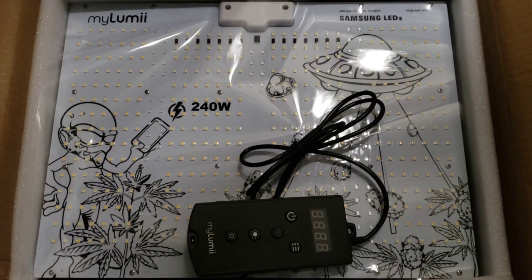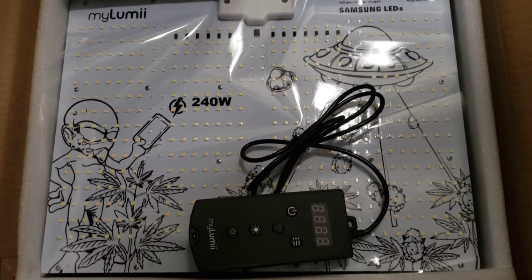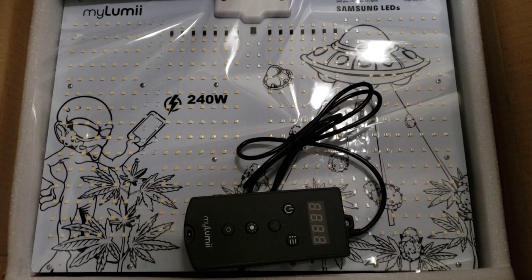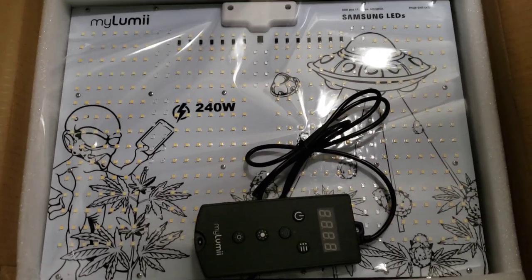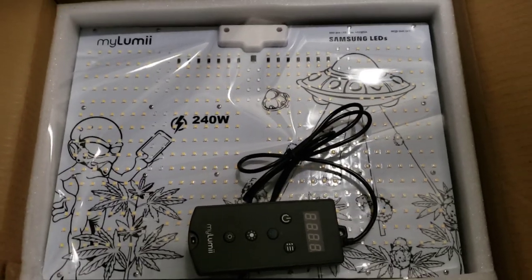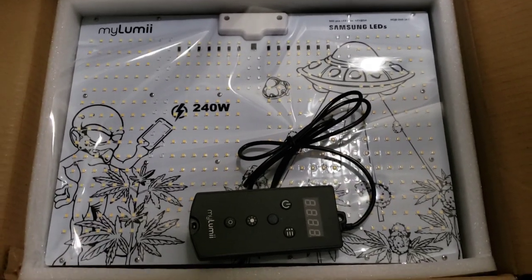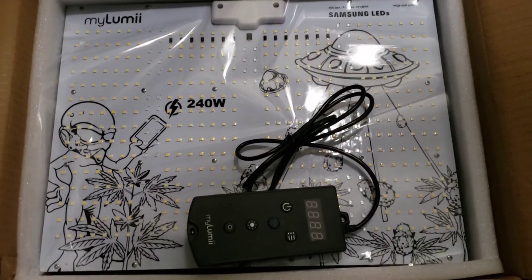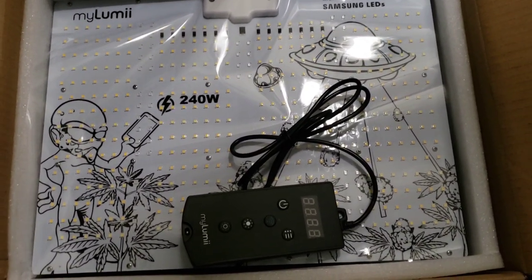You can set the light to dim down when heat gets too high so you can really have it automated. We're really gonna put this thing to the test — we're gonna run it through the next grow, so keep tuned for that. I'll be doing some more videos with it in my smallest tent.